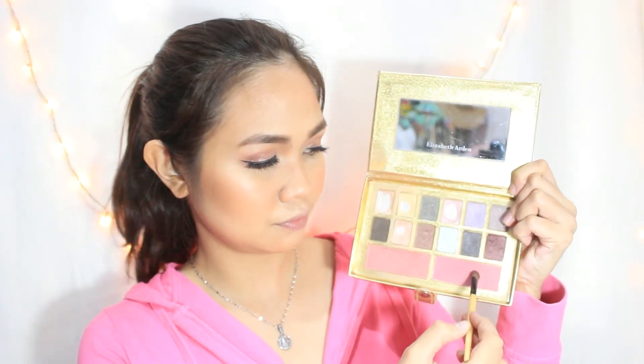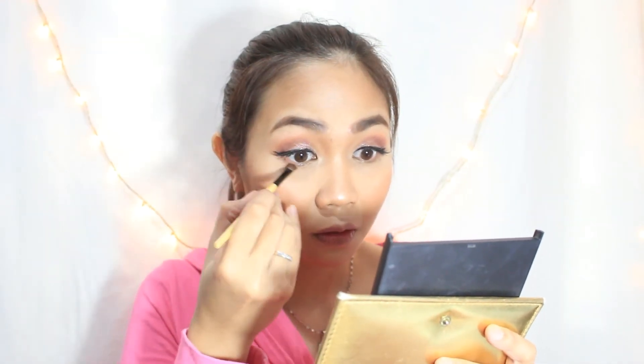And again, with the Elizabeth Arden palette, I will use the same colors I used on my eyeshadow and just apply it on the outer corner below my lower lash line to complete my eye makeup. Using the same highlight powder I used on my face, I will apply it on the inner corner or the teardrop area of my eye, just to add more drama.